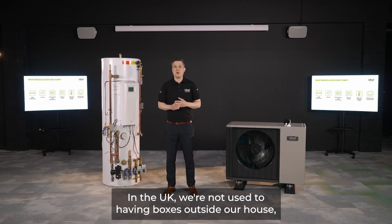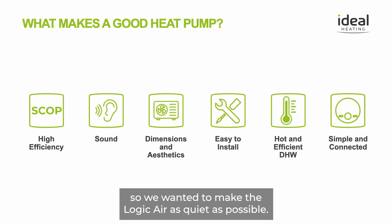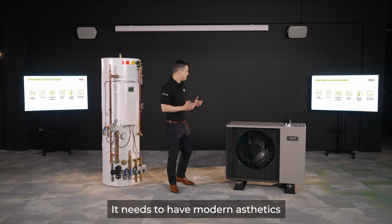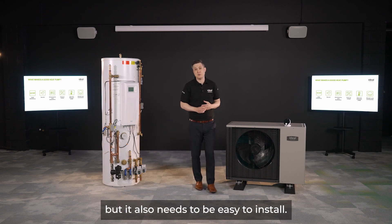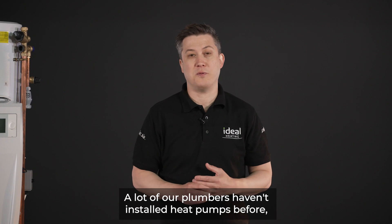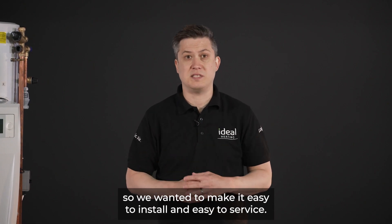In the UK we're not used to having boxes outside our house, so we wanted to make the Logic Air as quiet as possible. It needs to have modern aesthetics and dimensions that fit in UK homes, but it also needs to be easy to install. A lot of our plumbers haven't installed heat pumps before, so we wanted to make it easy to install and easy to service.